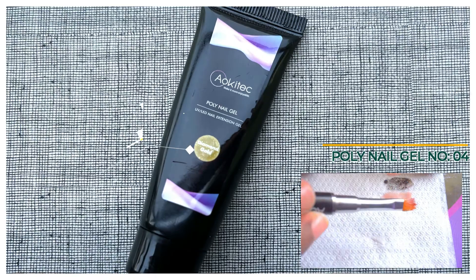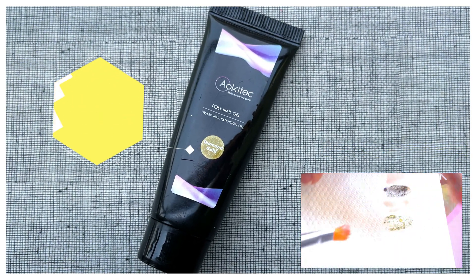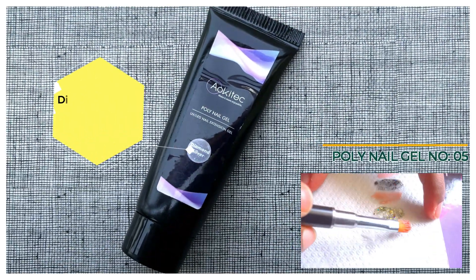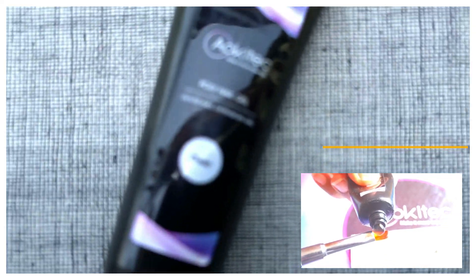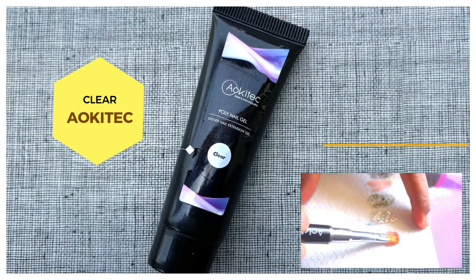The fourth one is diamond gold — it has a little shimmery effect. The fifth one is diamond silver, which also has a shimmery effect in silver. And the last one is clear gel — it's a transparent color that you can apply over your nail gel.